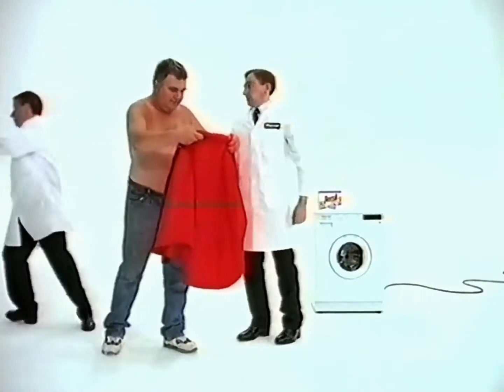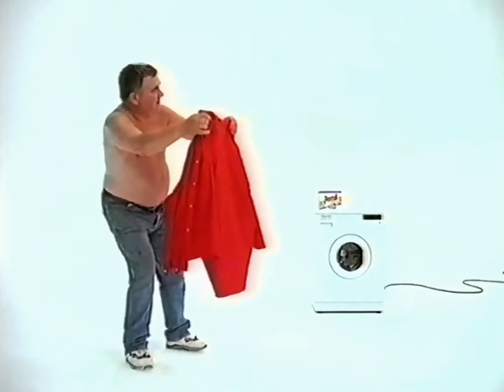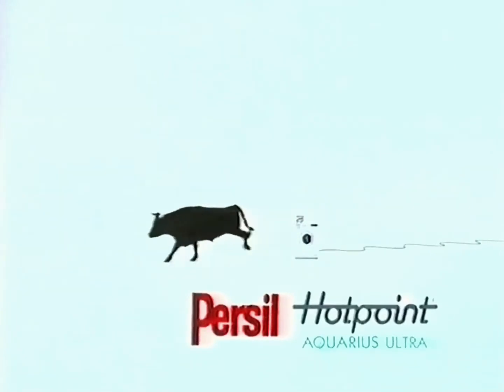Let's ask an independent expert, we said. Okay, said Jim. So we did. Persil and Hotpoint, as recommended by an expert in the field.